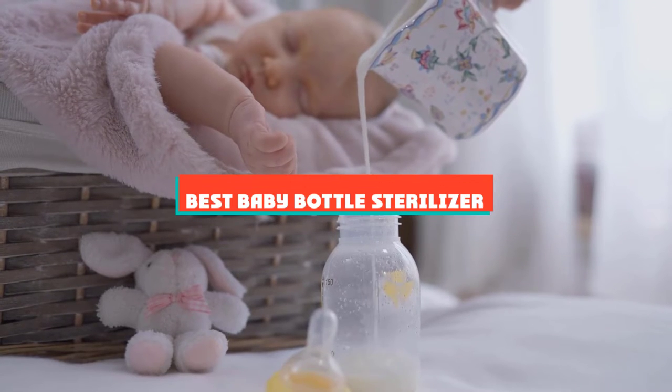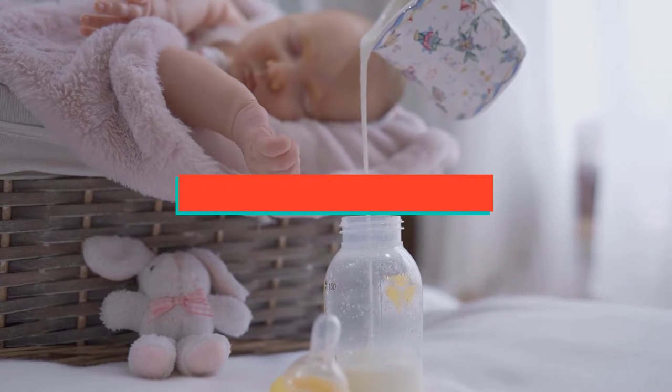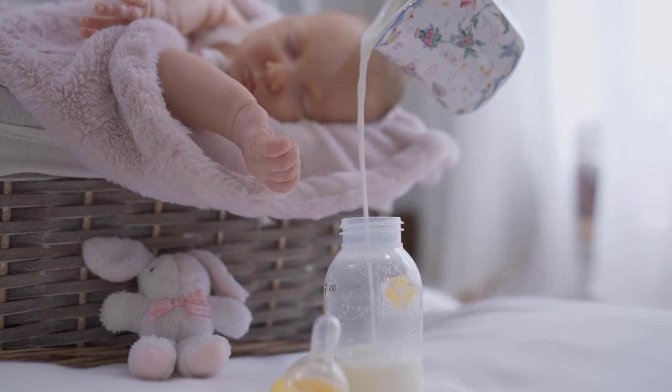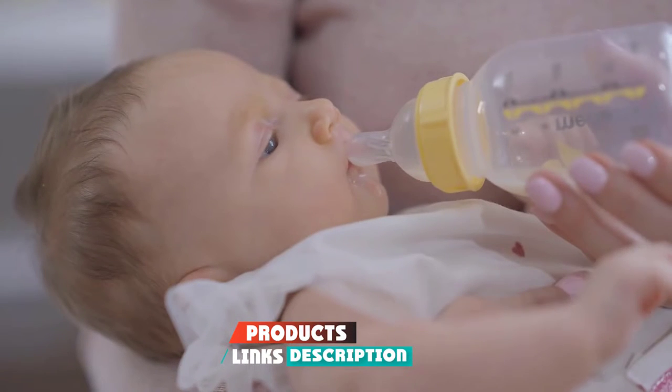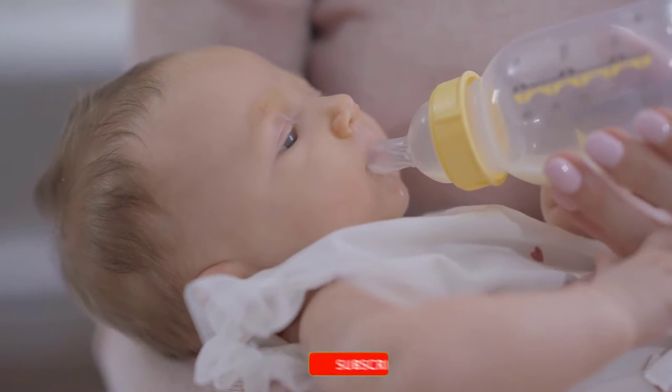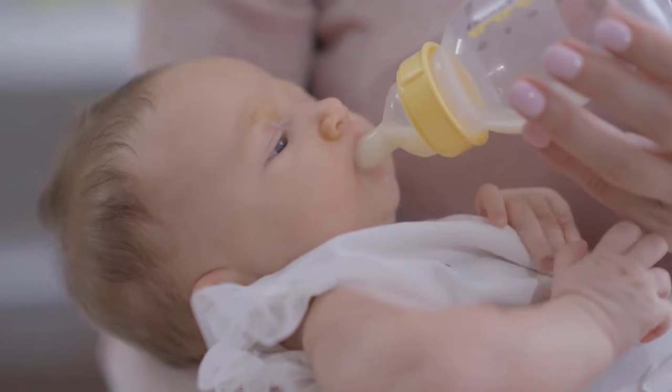If you're looking for the best baby bottle sterilizer, here's a list you must see. We made this list based on our personal preference and sorted it based on their features, prices, quality, durability, and reputation of the manufacturers and customer feedback. We've included options for every type of customer. So let's get started.